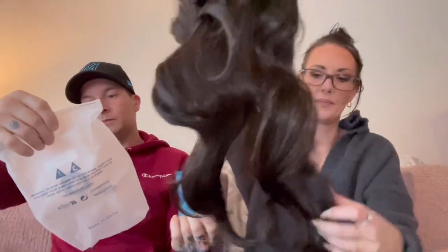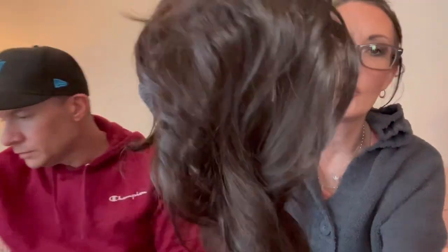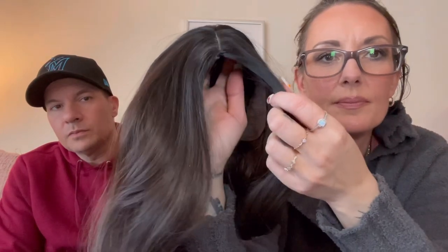Her birthday was April 13th. I told her it was on back order and out of stock, but it finally came in. Now this is another wig — $11.79, dark brown, really pretty. Their wigs are so nice. The front doesn't look as thick as the other one; the part actually doesn't look bad.